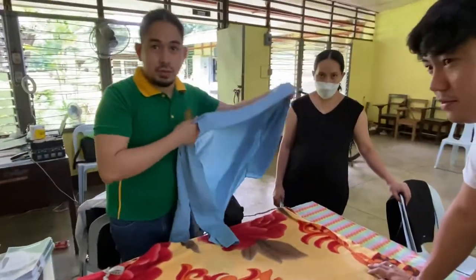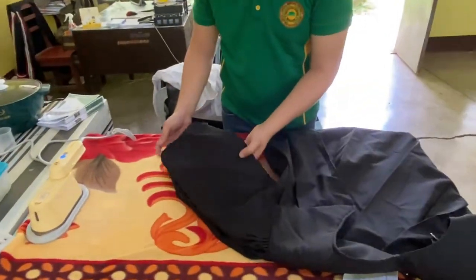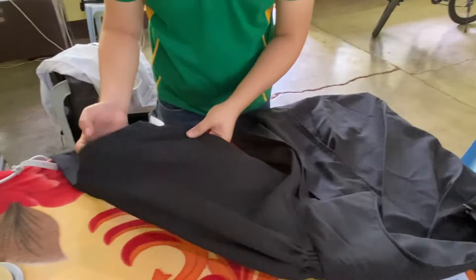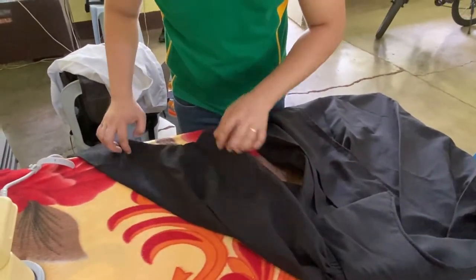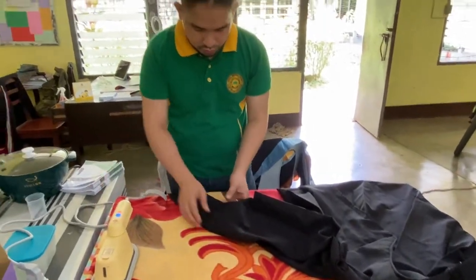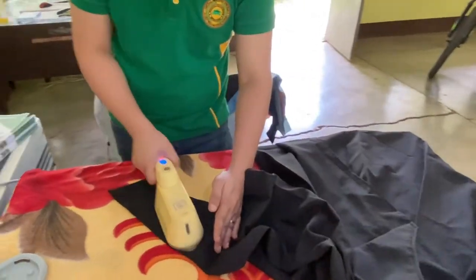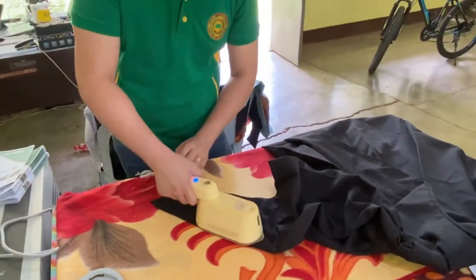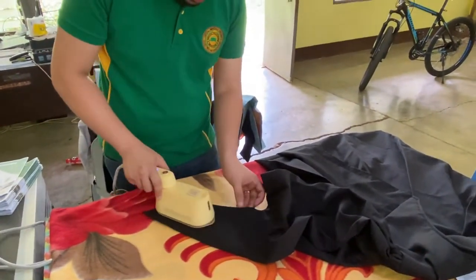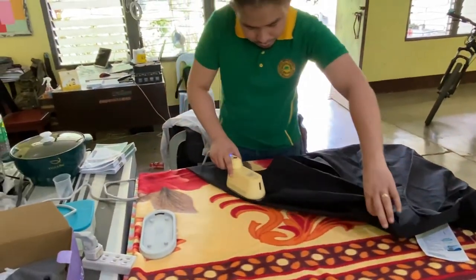Sir Wick will now iron my toga — that's my master's degree toga. I'm ironing it because we will be using it later for the hooding ceremony for our college graduates, the BS Education graduates. The last time I used it was 2019, so I haven't used it for three years.